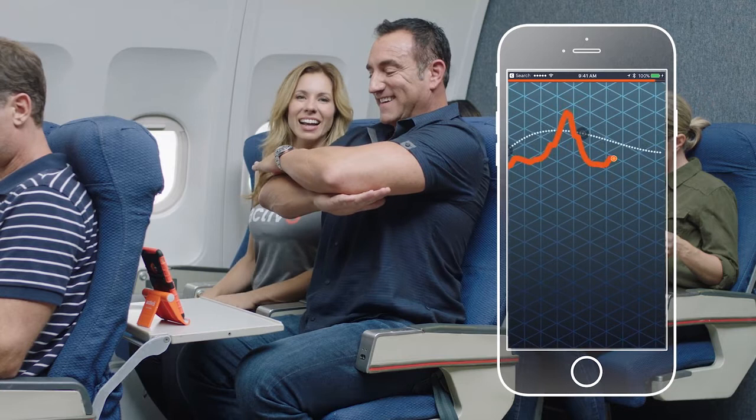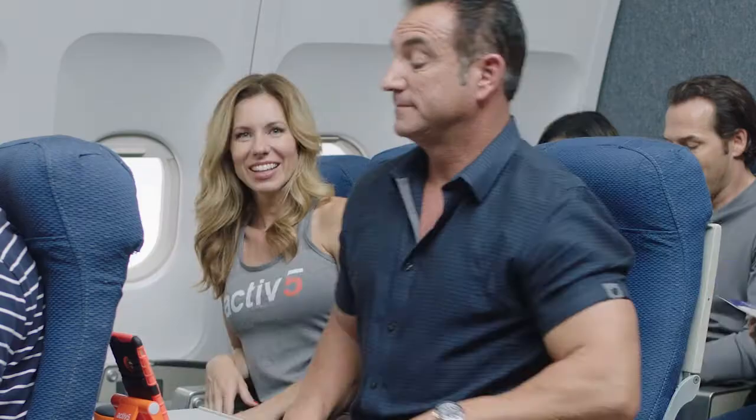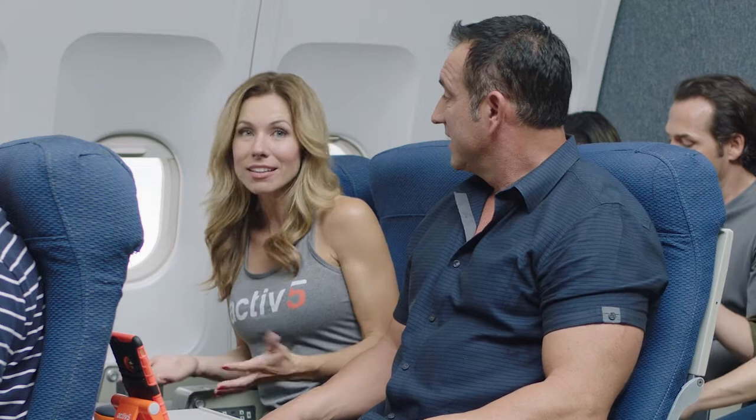You did it! You pressed 147 pounds of pressure and had 93% accuracy — that's a great job, John. Active5 workouts are personalized to your individual strength level, and the Active5 companion app tracks your progress.